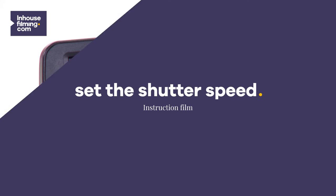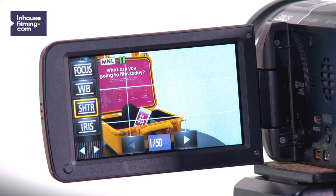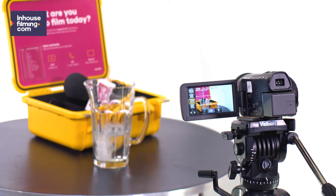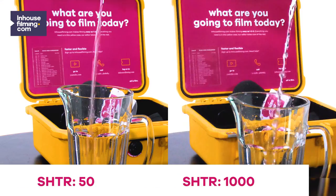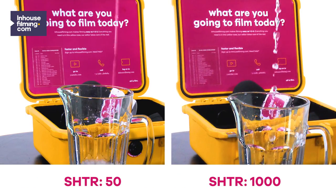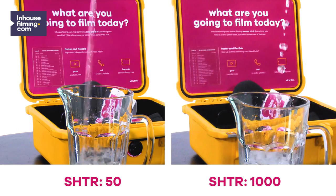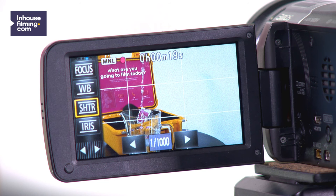Set the shutter speed. The camera shutter defaults to 50, indicated by SHTR, which stands for shutter speed. In some situations it may be better to increase the shutter speed. For example, if you want to shoot fast flowing water or rain, you can then see more detail and your image comes to life. So with running water, use a high shutter speed. Otherwise, just stick to the standard 50.